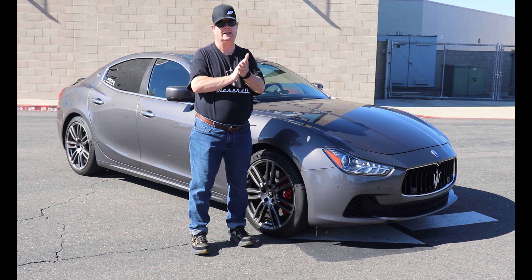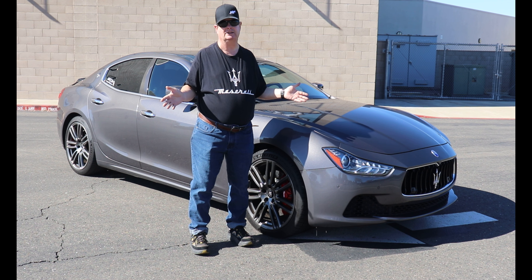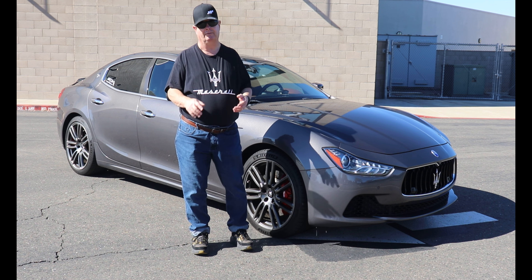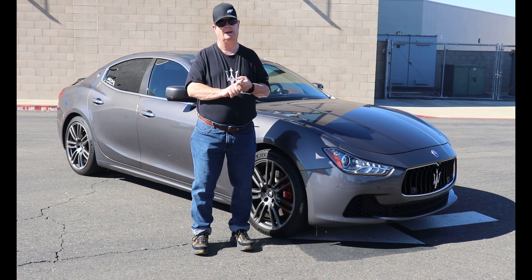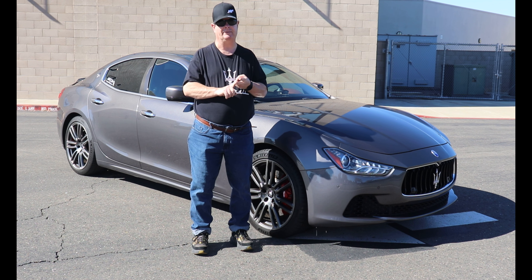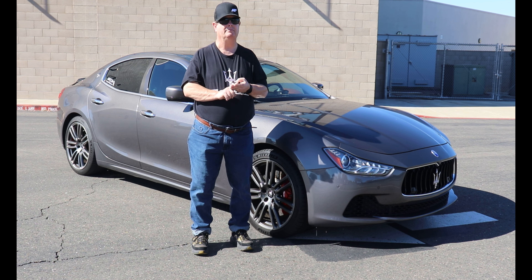Those are the things you should be looking for when you're looking for your Maserati Ghibli. I'd like to thank you so much for watching this video. If you have any questions, please feel free to leave a comment below and please consider subscribing to my channel if you like what you see. Like this video, leave me a comment, subscribe to the channel. Thank you so much for watching.